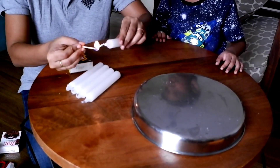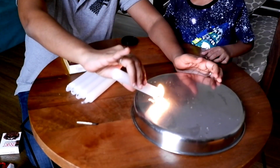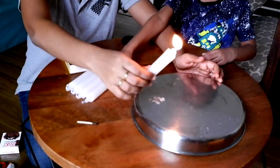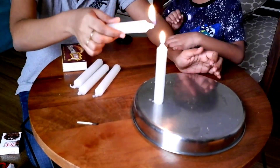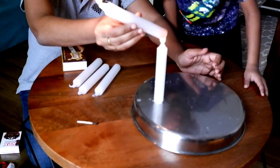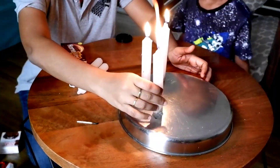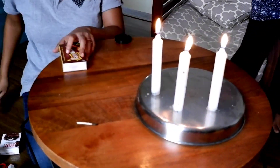First I'm just going to light my candles — really all you need is a single candle to do our experiment, but we're just going to make it a little fancy and add a few more candles. So I'm going to be lighting up three candles here. Make sure you have an adult to help you light the candles and be a little bit careful handling fire.